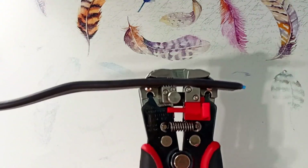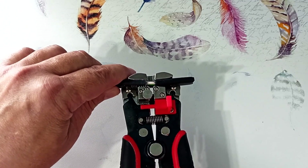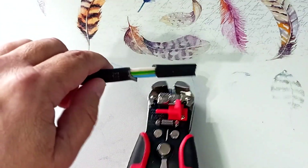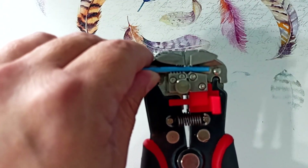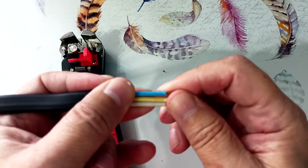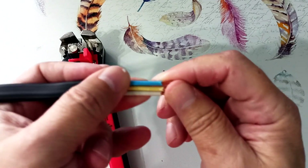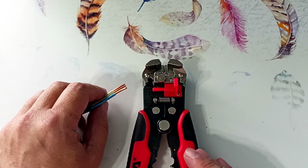As you can see, the outer insulation of the 3×2.5mm² cable is difficult to clean. Let's try to remove the insulation from three cores at the same time — it is also difficult. That is, working with this stripper on a 3×2.5 VVG-ing cable is already becoming difficult.